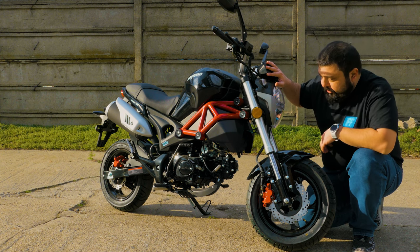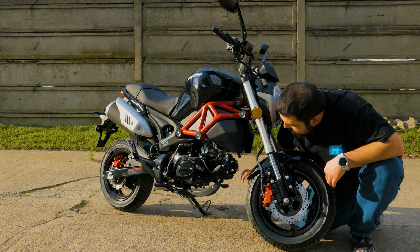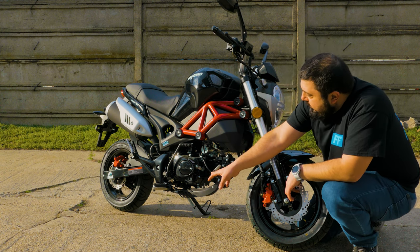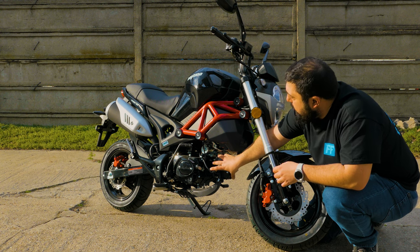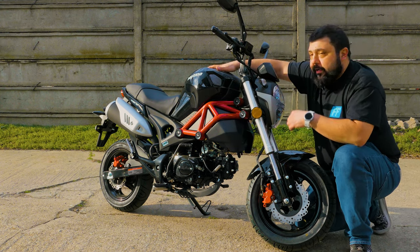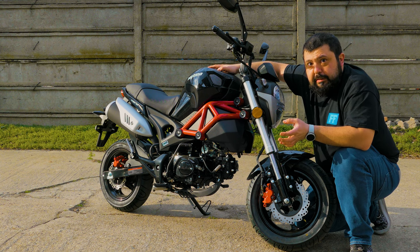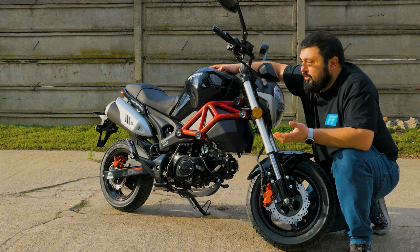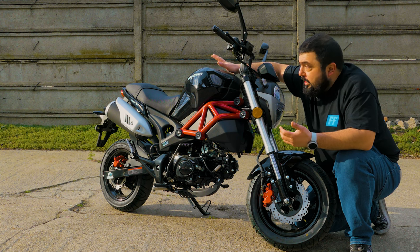We have a normal handlebar, a normal dash, and right here you can see the puny little 50cc engine — I can basically grab it in my hand. Very accessible, very easy to service. We have a clutch lever here, a brake lever for the rear brake. It looks exactly like a motorcycle, only very very small. I can touch the front wheel and the top of the engine at the same time.